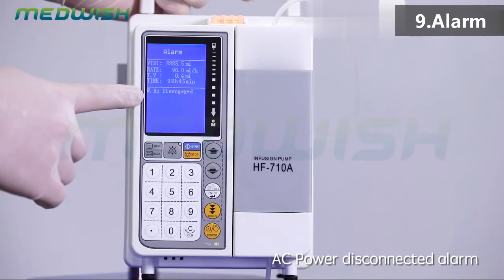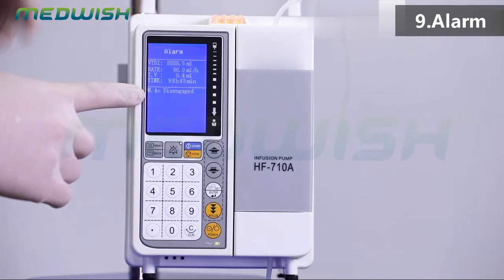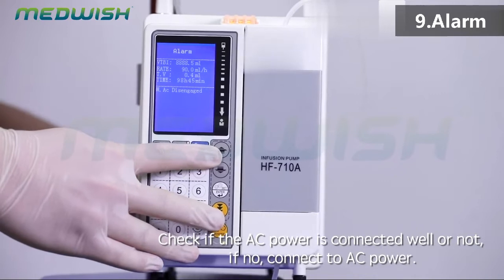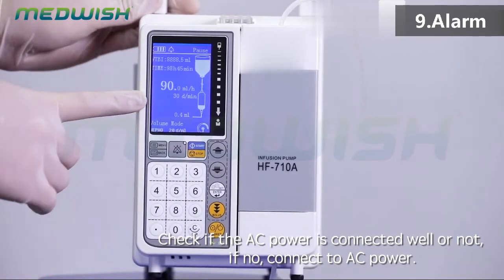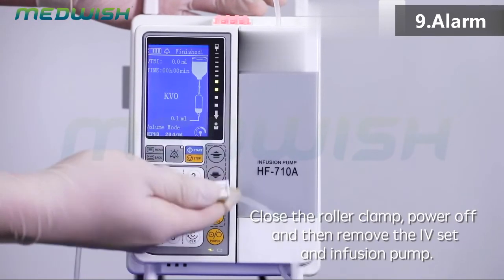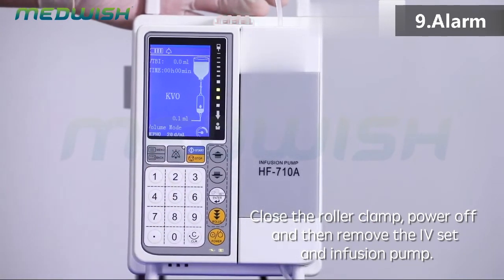Occlusion alarm: check if the roller clamp is closed, the needle is blocked, the IV set is folded, or the IV set is pressed by the patient. If the roller clamp is not open, press CLR to clear the alarm, then open the roller clamp and press start/stop to start infusion. AC power disconnected alarm: check if the AC power is connected well. Infusion finish: close the roller clamp, power off, then remove the IV set and infusion pump.